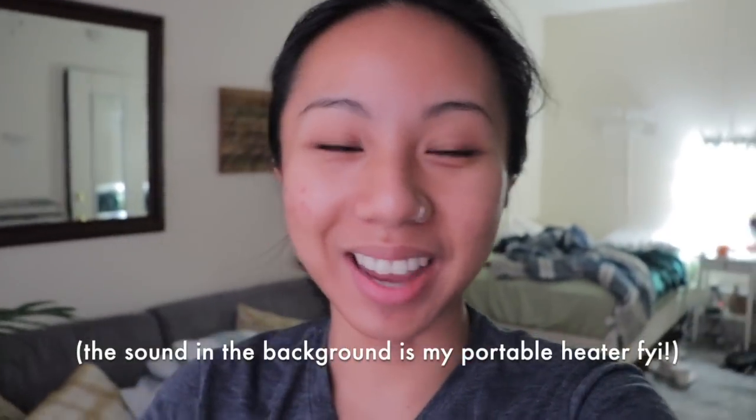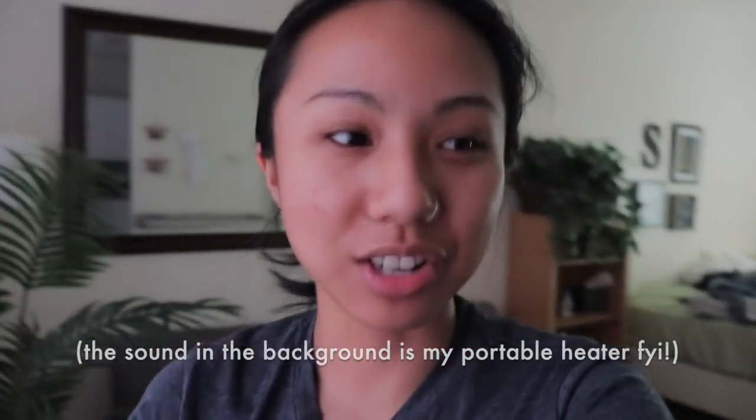Hi guys! I'm filming on my new camera — I look like trash, but I got a new camera and it is the most perfect camera for filming videos. I wanted to do a get-ready-with-me for work type of video. I work night shift so it is pretty late in the day, like 4:30 p.m. The sun's about to set and I have really minimal lighting right now. I'm going to do a quick workout, then shower, then get ready for work. Let's get started!